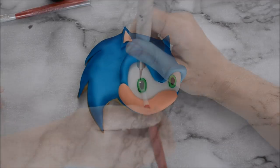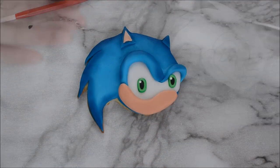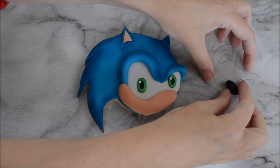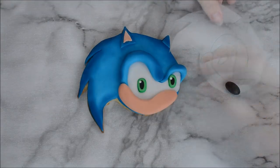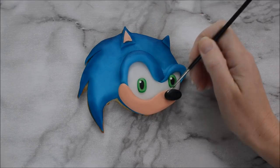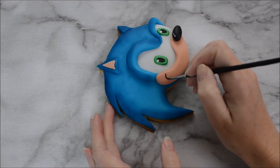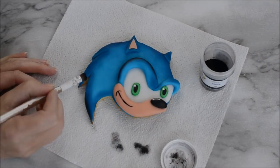Create black pupils for Sonic using black fondant and create some catch lights using some white edible paint. Create a nose for Sonic by rolling out a small ball of black fondant measured up against your template — this is just where I think the characters really start to come to life once you give them a nose and a smile.